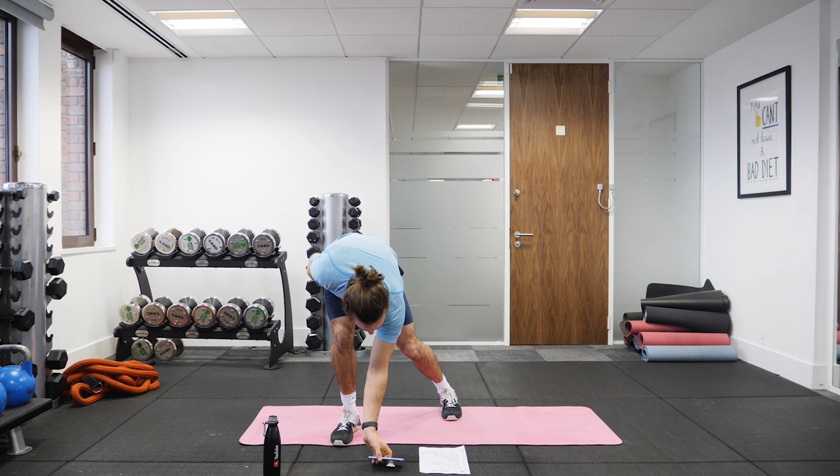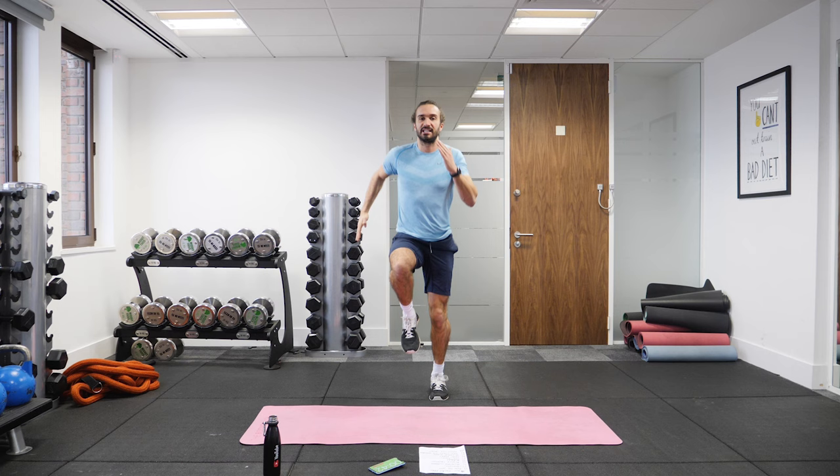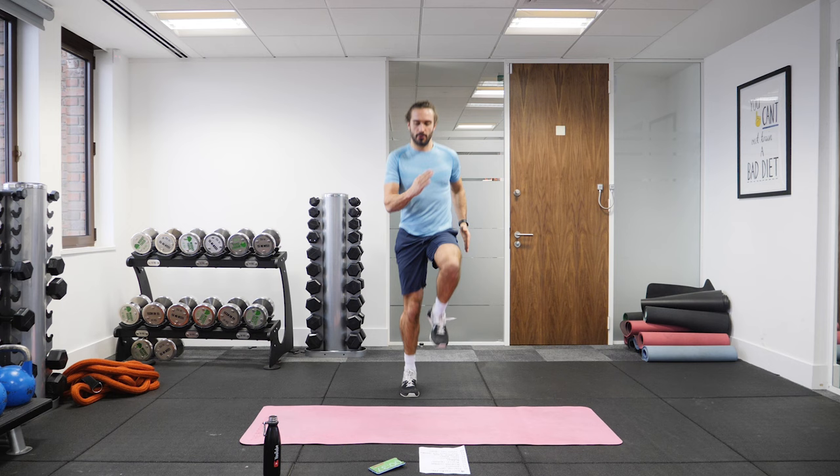Here we go — running on the spot. So 50 seconds, then we're going to go down on the mat, onto our back for 50 seconds of crunches. So just warm yourself up, get into it. It's quite a long time, 50 seconds, so save some for the last little push.